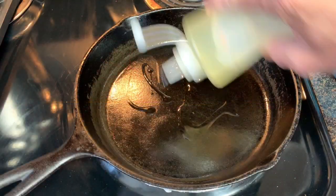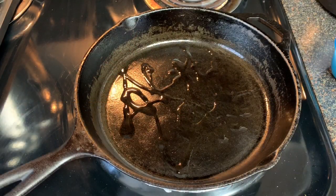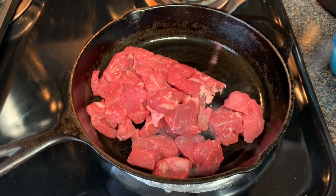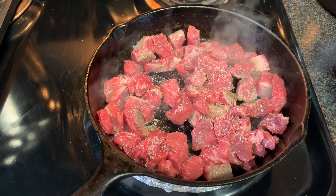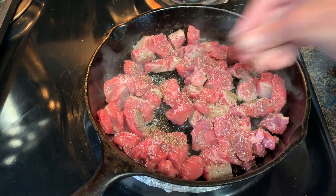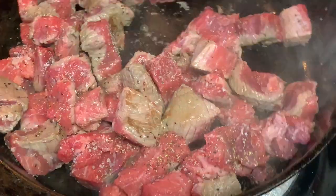Start off in a skillet over medium-high heat. Add some oil and your beef stew meat. Break it up. Season it with a little salt and coarse black pepper. You can also add Worcestershire sauce and some onions if you like.